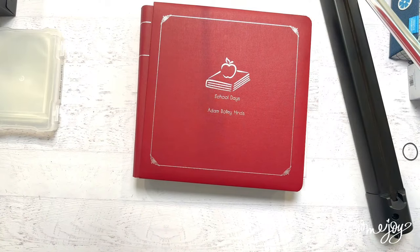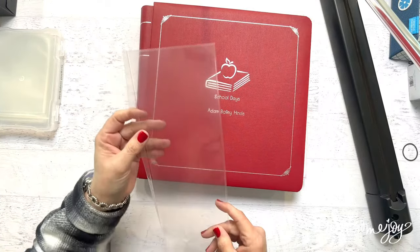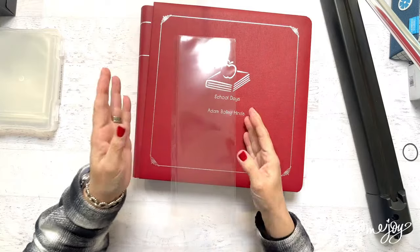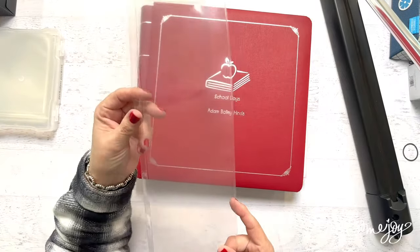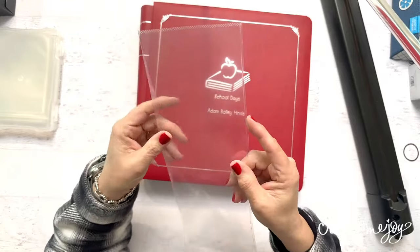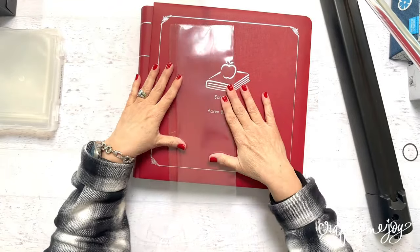Some of you were with me on Friday and I said, 'Gosh, I just wish I had a Peekaboo Pocket that was a four by twelve.' And then I pulled this out from my stash — now I have a four by twelve Peekaboo Pocket! Our standard size is a six by twelve, and Creative Memories doesn't make a four by twelve, but sometimes we want one because we have four by four pictures.